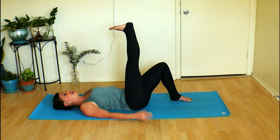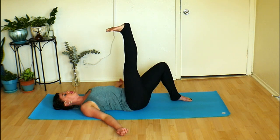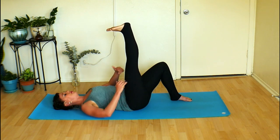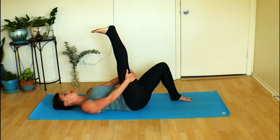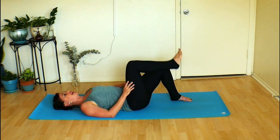Flex the foot and actively think of pulling the toes towards your face. Let's do some circles in the ankle, trying to keep that leg steady and still. Circle the ankle in the other direction. Come back to center, actively flex — heel up, toes down. Maybe clasp your hands behind your leg for a little stretch. Keep it gentle and steady, just noticing where in your body you feel any tension or tightness. Then slowly relax that leg down.